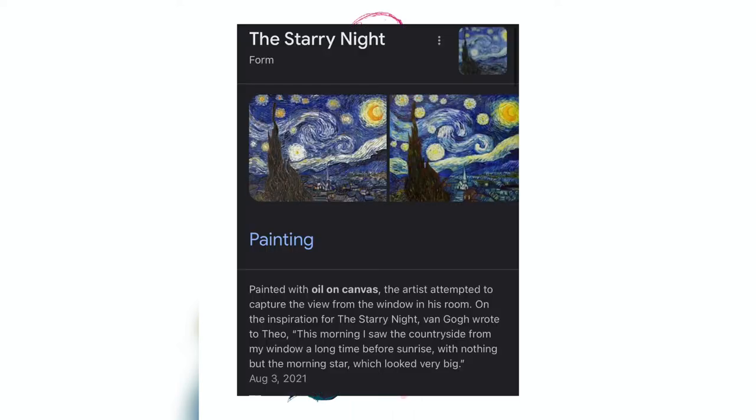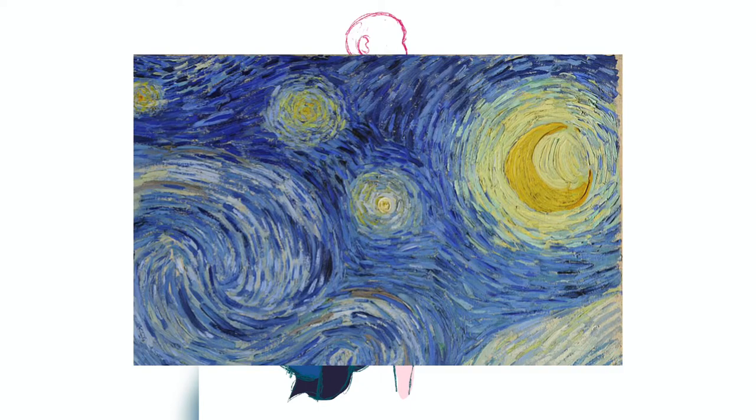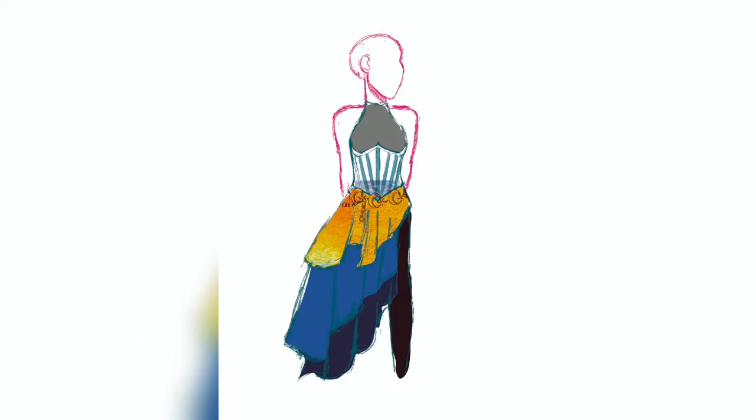The idea I ended up going with for the dress is a sort of gradient pattern on each of the three sections, inspired by the art style of the Starry Night — with the individual dashes to make up the subjects, like in oil paint. I decided to make the leggings and tights a simple dark color, and I played around with colors quite a bit for the bodice, but ended up deciding on a mixture between white and a very pale yellow.